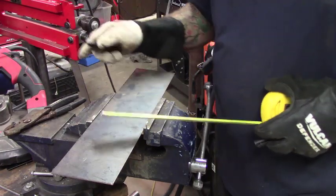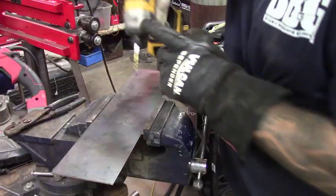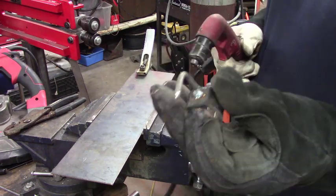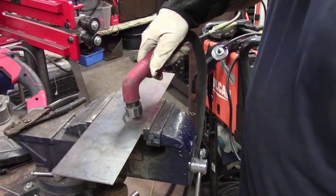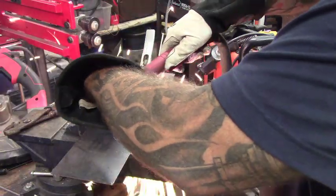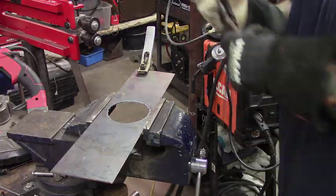I've got a piece of scrap metal here. I'm going to mark center, then drill a pilot hole. Now we take the collar and slip it over the plasma cutter. You can try to do this one-handed — it can be done moving around — but if you want a nice steady cut, twist it with your hand so you can keep it nice and smooth.